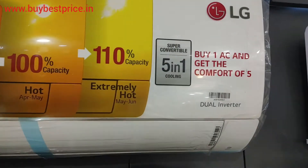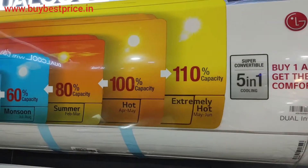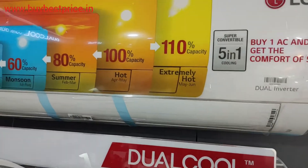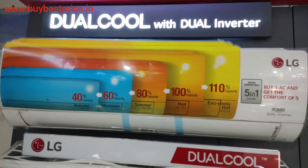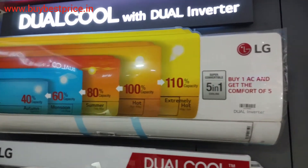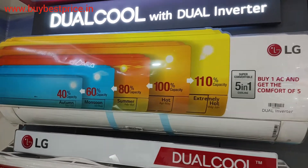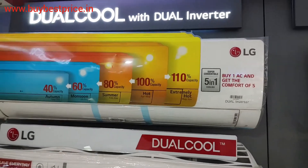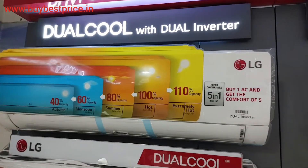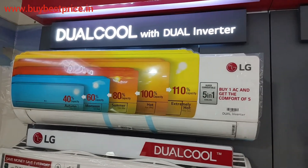In this model, LG is providing one year complete warranty and 10 year warranty on the compressor. If I talk about the PCB warranty, you will get five year warranty on PCB. As for pricing, it will be around 44,000 but it may vary from market to market.